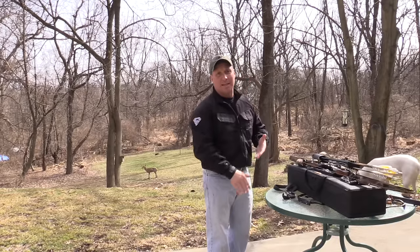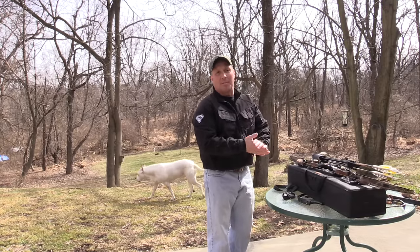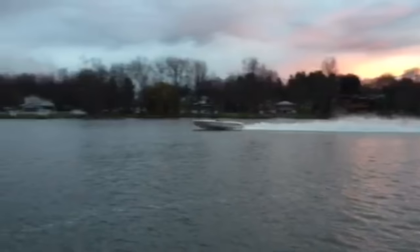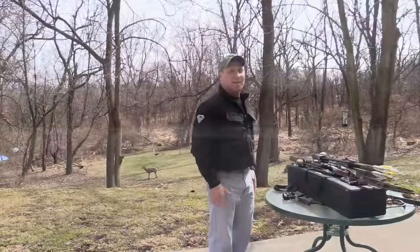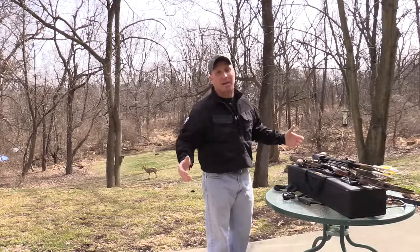Just been busy — work, kids, sports, all kinds of different activities that the kids have been dragging me out to. I had a boat project we were working on. Weekends just haven't had time to shoot, so this video is basically about starting up again for me.